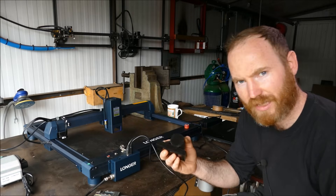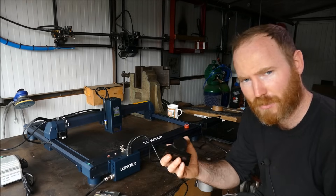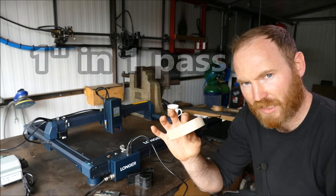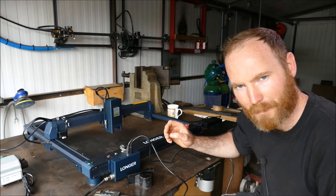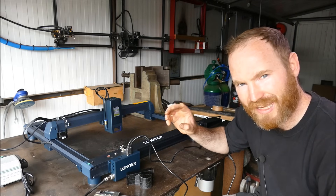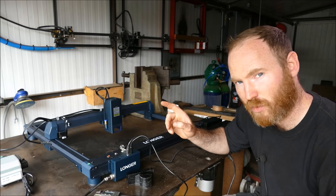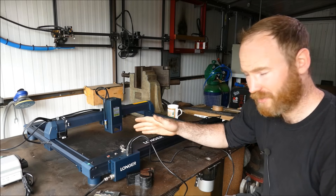Longer is making some bold claims. Previously with the ACMA model we cut 40mm acrylic, but Longer claims this machine can do 50mm — we'll test that. It also claims it can cut 25mm wood and moves at 36,000 mm/min. To put that in perspective, the much more expensive xTool D1 does 24,000 mm/min.